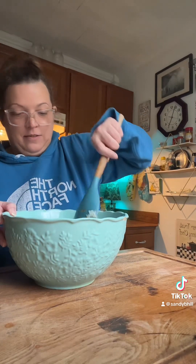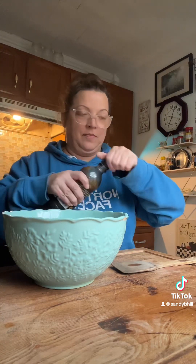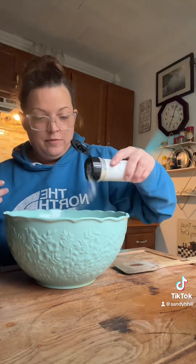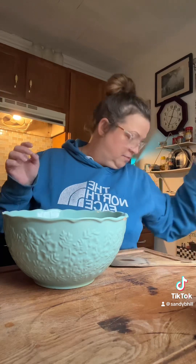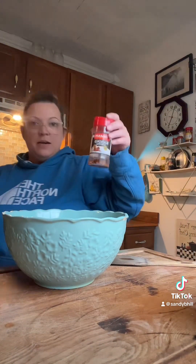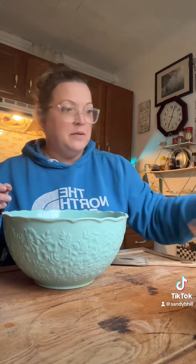I'm going to put a little bit of Dale's, a little bit of garlic salt, salt — just a little — black pepper, and some blackened seasoning. Just a little of that because it's pretty strong, but it tastes good.